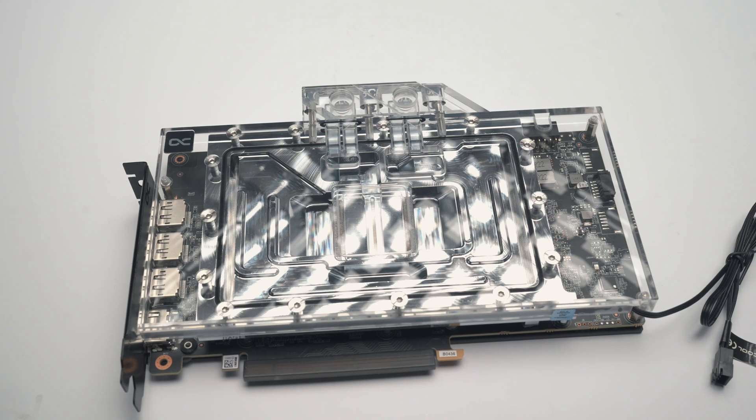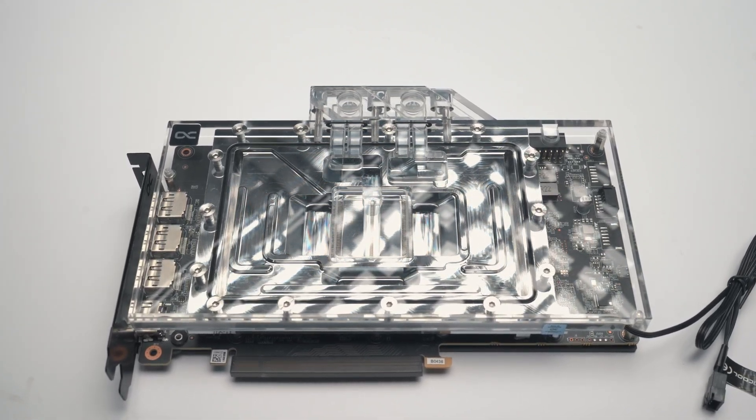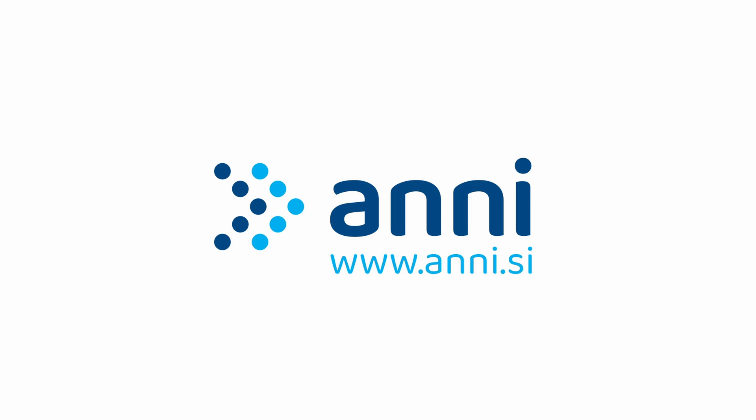In this video we're going to put that theory to the test. I need to thank Alphacool because they sent not only this water block but a full water cooling kit for this build completely free of charge. I'll leave a link to their website down in the description. I also want to thank Ani, who are specialists not just in PC components but also other IT solutions such as Cybersecurity and Data Recovery — they provided the PC parts for this build, this GPU included, also completely for free.